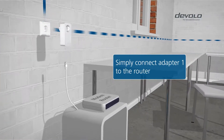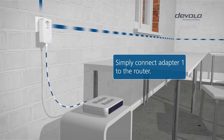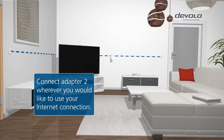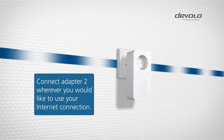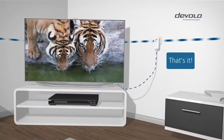This is how it works. Connect the first DLAN adapter to the router and the power outlet. And connect the second adapter wherever you would like to use your internet-compatible device. That's it!